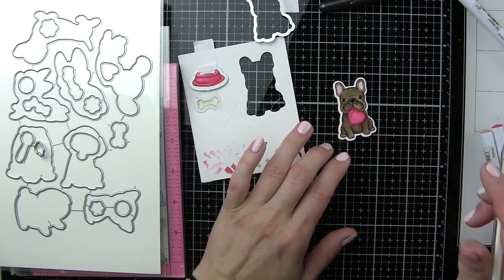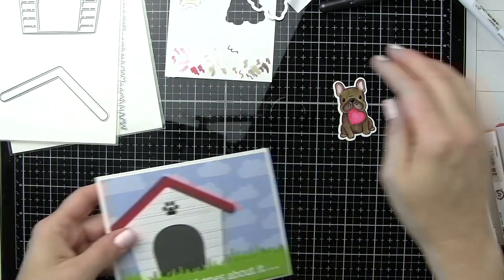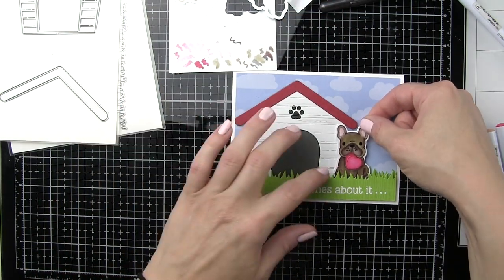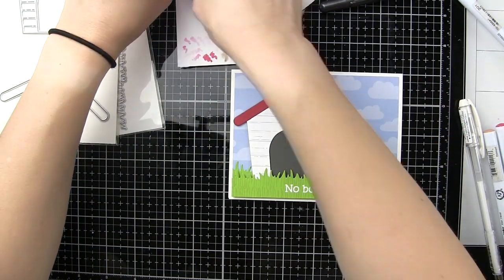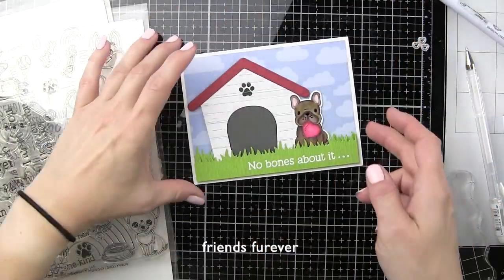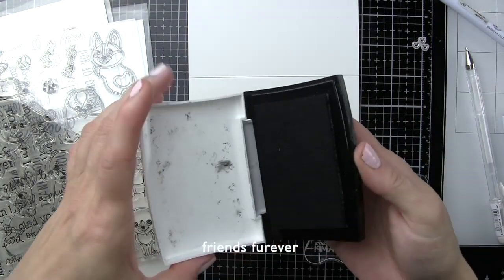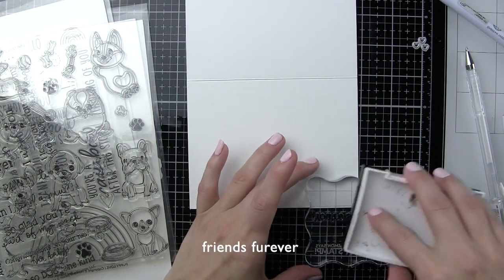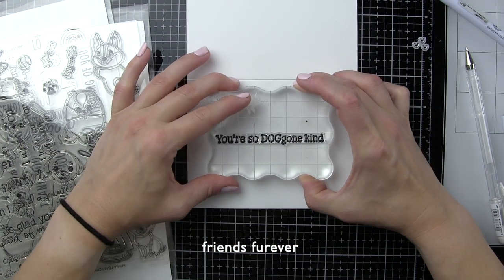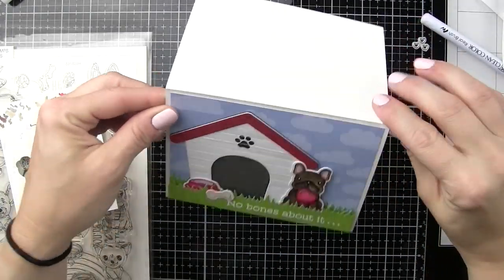I'm going to take my white pen and add a little highlight to that heart hanging out of the dog's mouth as well. Now let's grab our dog house — we want to tuck the dog next to it. Part of the dog will be overlapping the dog house and part will be over against the sky. Since the dog house is dimensional, we're only going to put foam adhesive on part of the dog. I also decided to stamp the inside sentiment before finishing the front of the card — using 'you're so doggone kind,' stamped with black ink inside.